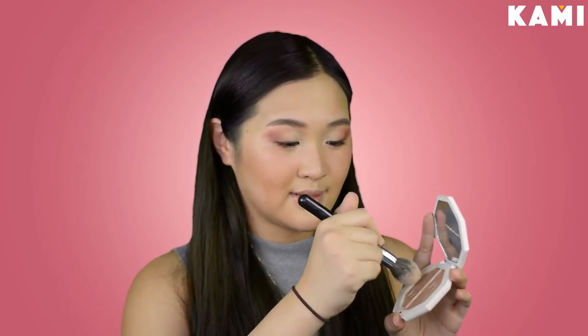So moving on to highlighter — I'm just going to use this Fenty Beauty Highlighter. This is the Kilowatt Highlighter in the shade Crystal Fire and Lightning Dust. I feel like this is a good highlighter for graduation because it's not that shiny. I'm just going to mix the two and then put some on my cheekbone.